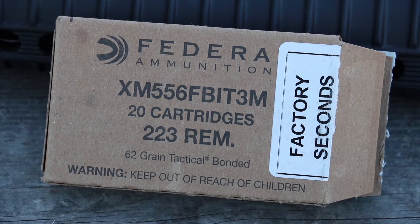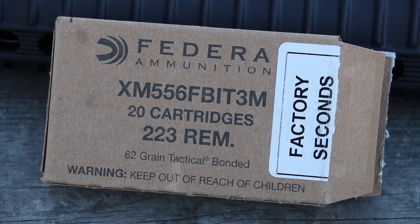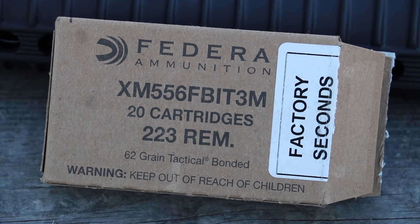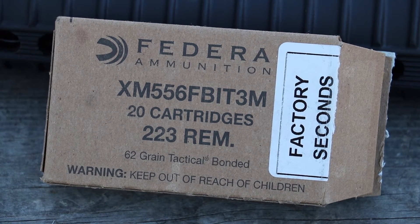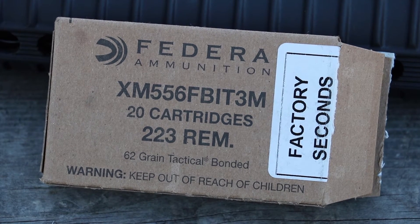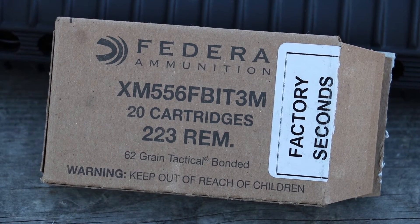Hey everybody, get ready for a mouthful. This is XM556FBIT3M — a 62 grain tactical bonded load. These are factory seconds. The box says ACCY for the defect; I'm assuming that means accuracy, I'm not sure.